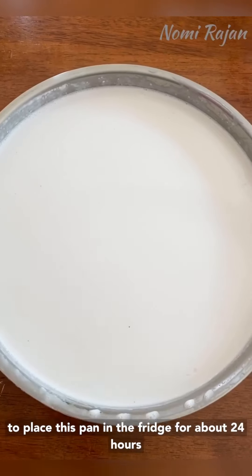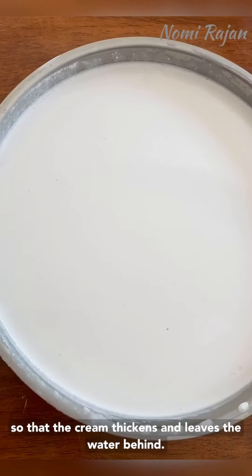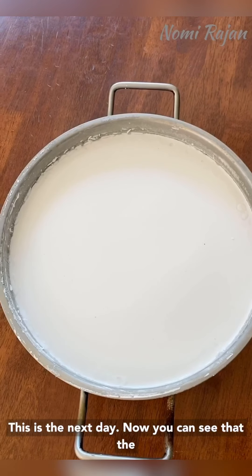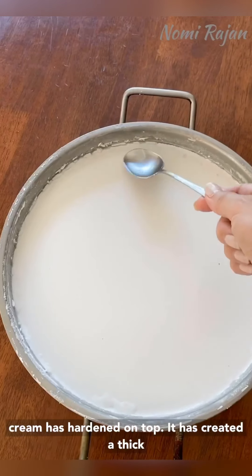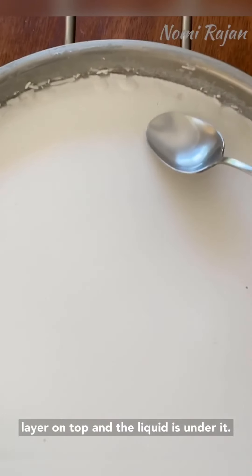Now we are going to place this pan in the fridge for about 24 hours so that the cream thickens and leaves the water behind. This is the next day — you can see the cream has hardened on top, creating a thick layer, with the liquid underneath.